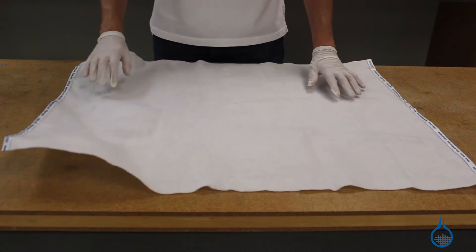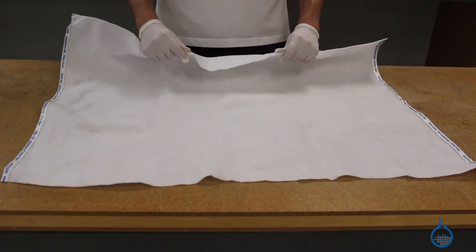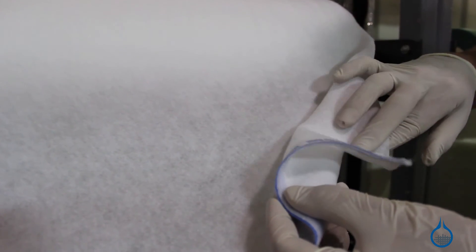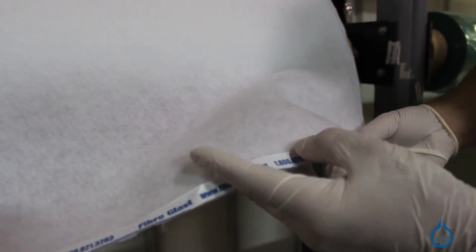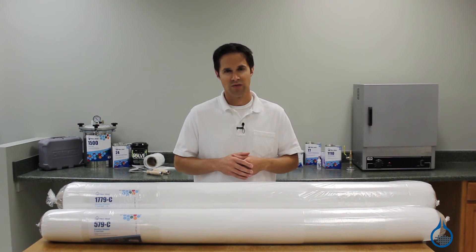Our breather bleeder is a nonwoven polyester that conforms well to contours of parts. You would typically select the 4 ounce, our part 579, for smaller bagging applications or those requiring lower pressure cycles. The heavier 7 ounce cloth, our part 1779, can be used in higher pressure cure cycles between 40 and 85 psi and will absorb greater amounts of resin.